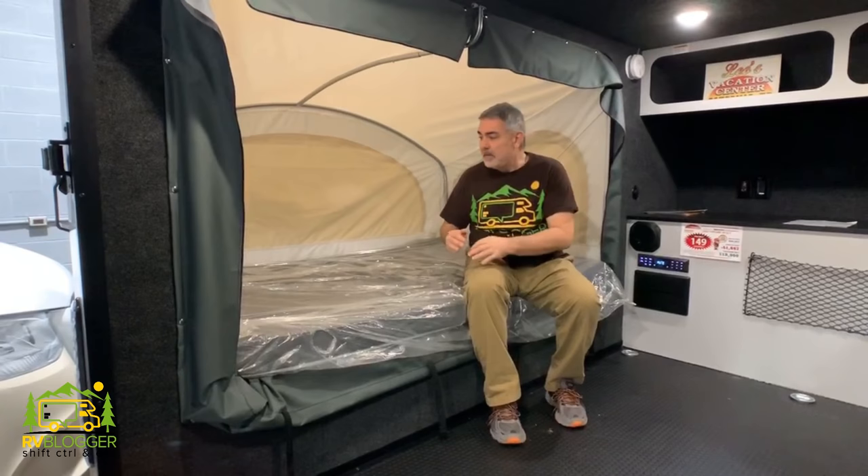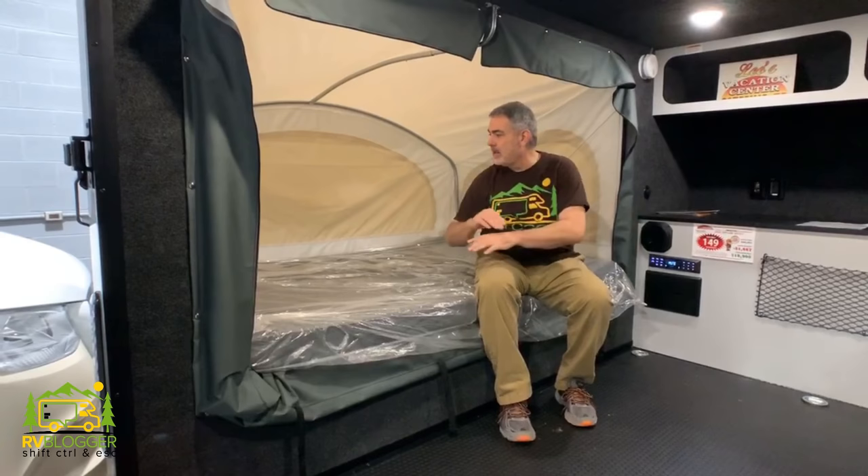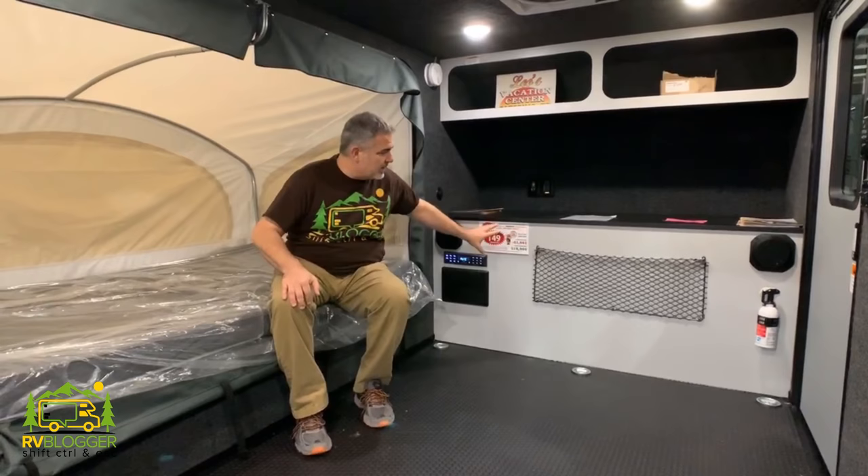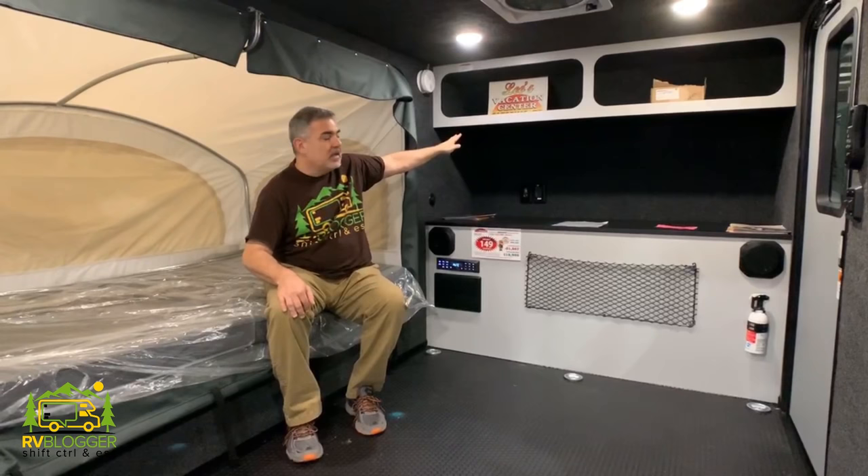It also maximizes the space that you have available in here and it opens up really, really nice. Towards the front of the RV, you have some countertop space. The outdoor kitchen actually slides in under this and we'll take a look at that in a minute. And then you have some storage overhead as well. There's also a very large door on the other side and we'll take a look at that when we go outside to see the kitchen area.